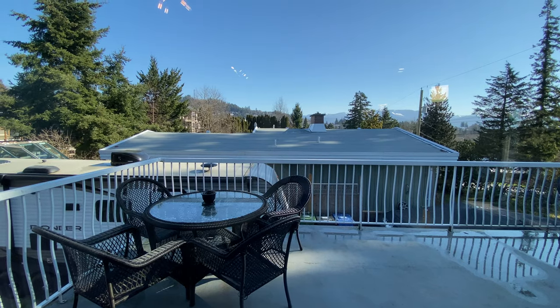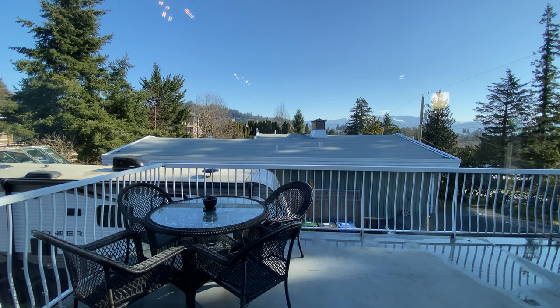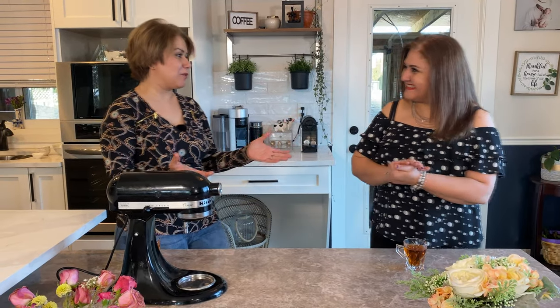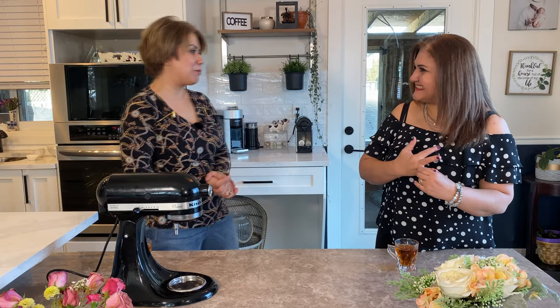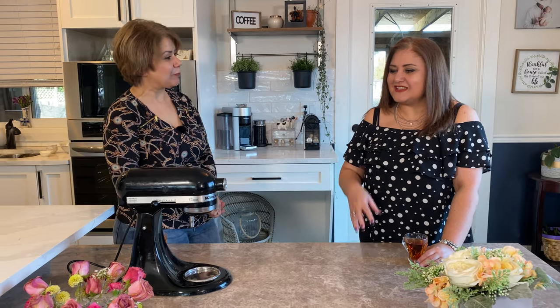You have a beautiful mountain view — thank you! I also know you make other dishes. Yes, you're welcome to come next time and I will make Afghan food. Afghan food is so tasty and flavorful — I would definitely come!